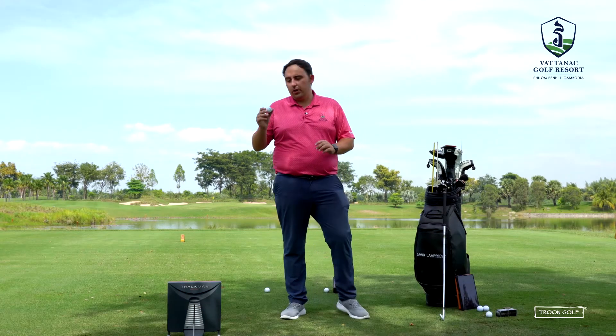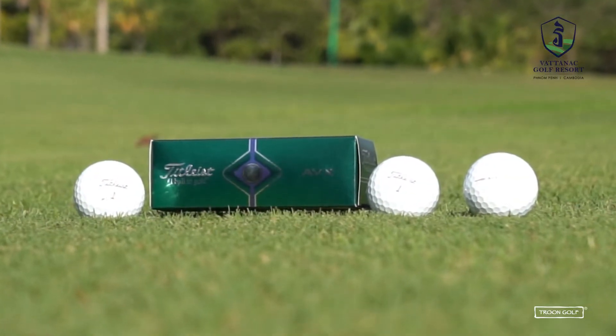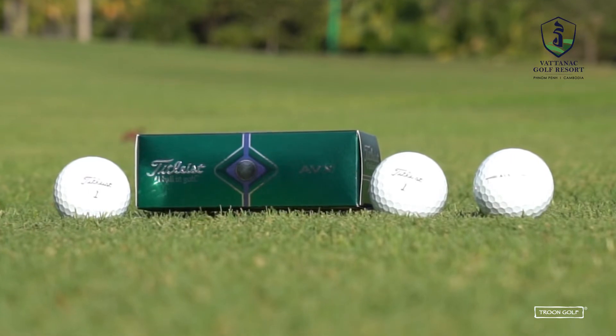The third ball is one of Titleist's newer offerings — the Titleist AVX. The benefits of the AVX include increased distance, remarkable scoring control, and low spin with the driver and long irons. It's a really good golf ball, and I think this one could really work well for David.